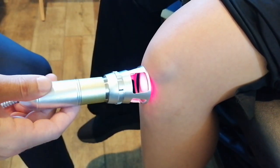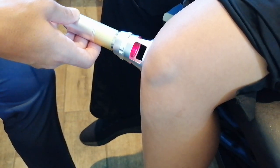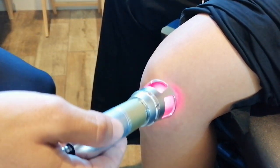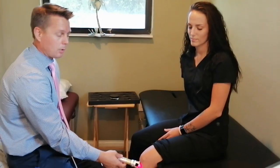This is good for torn meniscus, it's good for arthritis in the knees, and it's good for athletes — if you look up a lot of athletes, they use laser treatment quite a bit. It'll speed up everything from a sprained ankle to golfer's elbow, tennis elbow, and plantar fasciitis. All those things respond really well to cold laser.